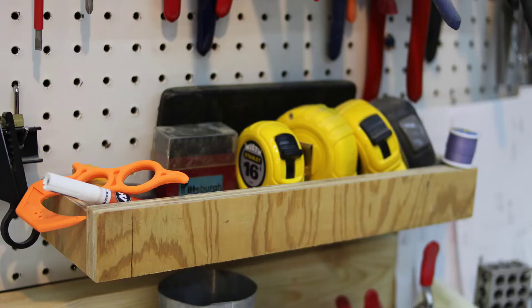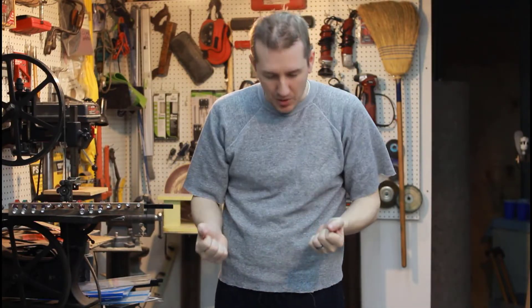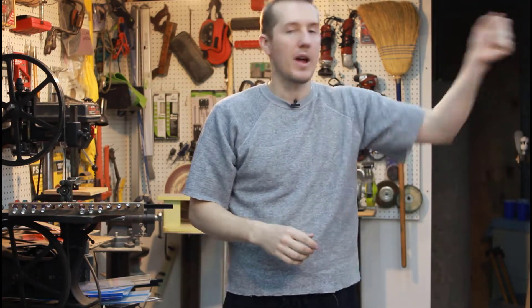Second, I like to be able to see everything. Visually, I can see I need that tool and just grab it. And third is the speed — I don't have to open up every drawer and say where is it. I can just see it, grab it, and I'm good to go.